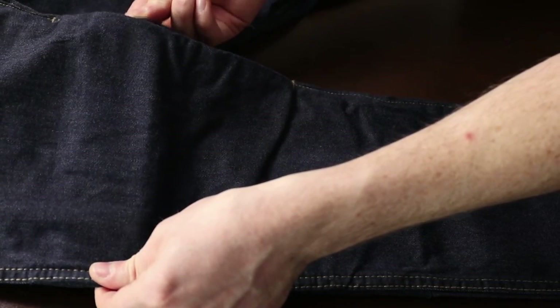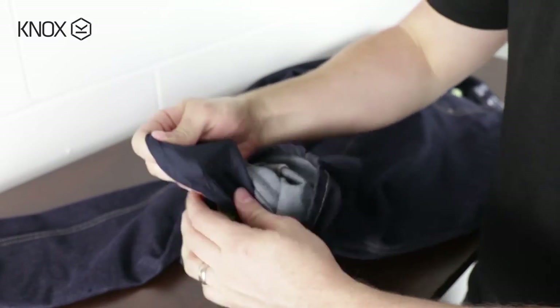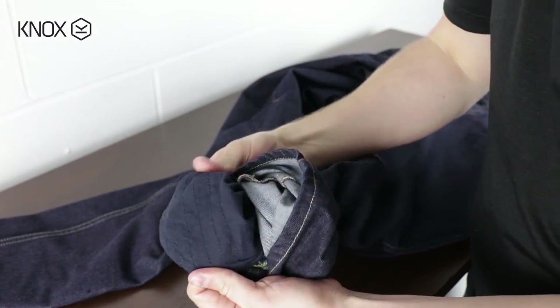The Roseberry, like all of the Knox Denim range, comes with an adjustable knee pocket, meaning that if the knee armour isn't in the right place for you, you can move the knee armour position down by unpicking the stitching inside the pocket.